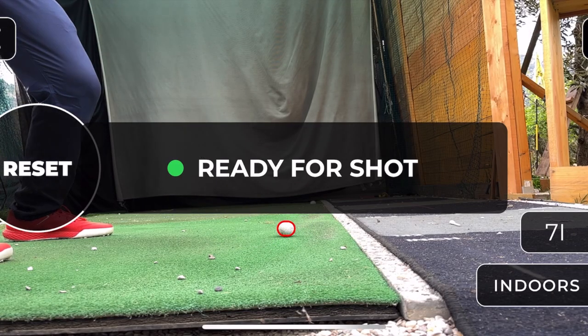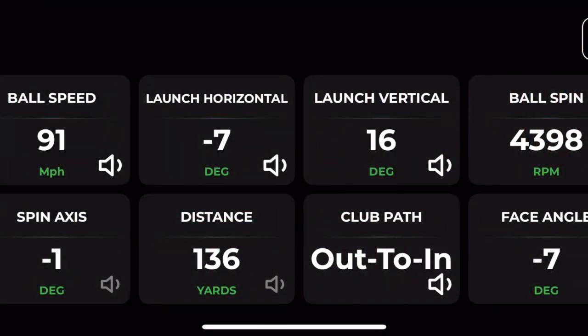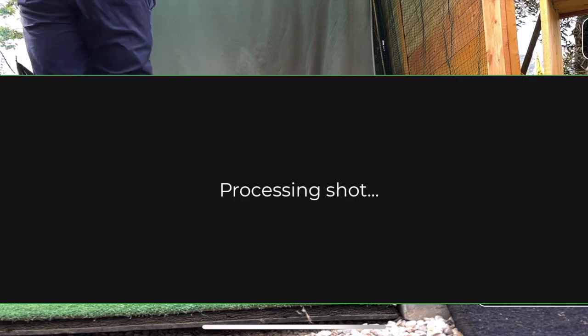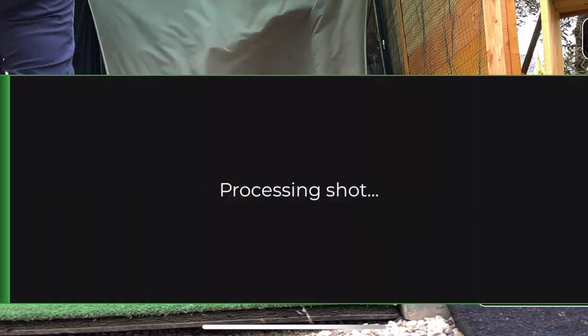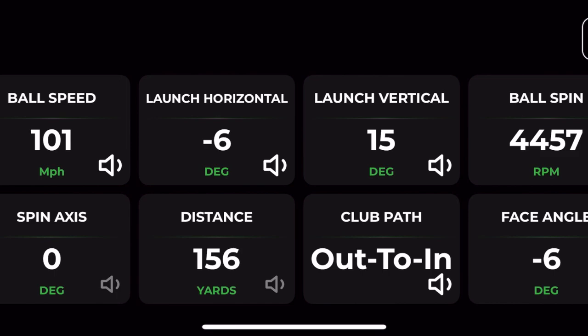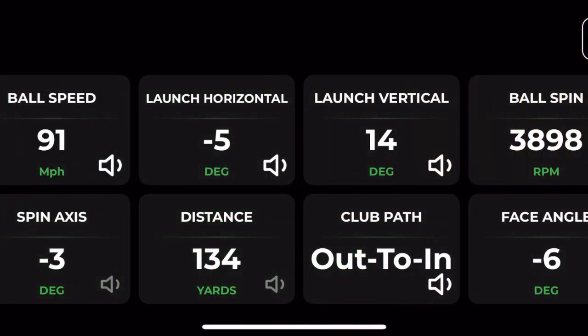I gave it another try in better lighting conditions — late afternoon with no shade and no direct sun — and it did seem more accurate, especially for ball speed. The club path I'm less sure about; I always get in-to-out with my irons on the Mevo Plus, but here I was getting out-to-in. The launch angle impressed me and seemed very accurate. Carry distance was sometimes correct but other times gave a big or low number. It might be worth trying slightly different camera positions.